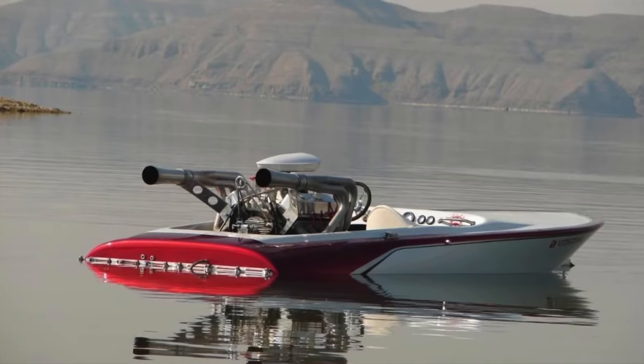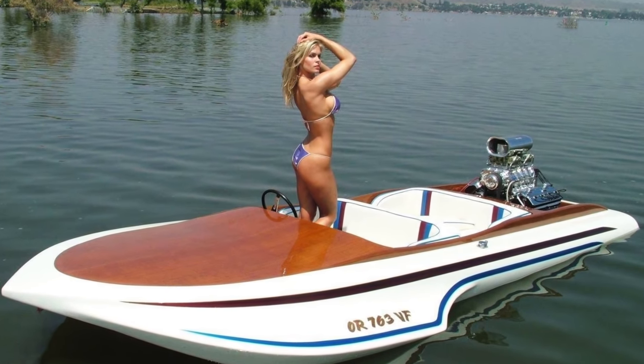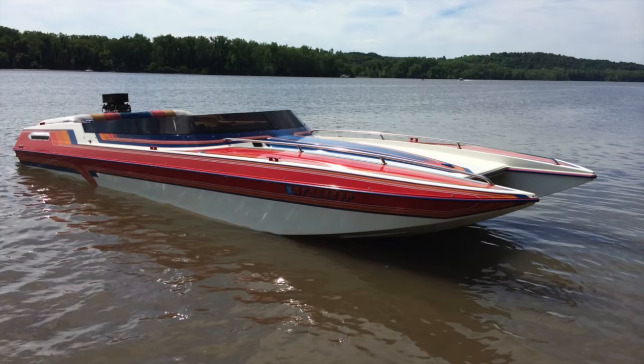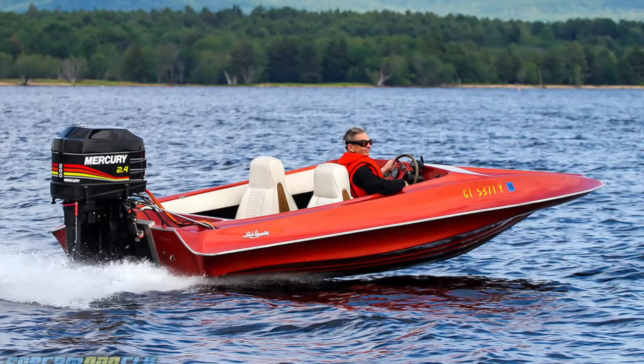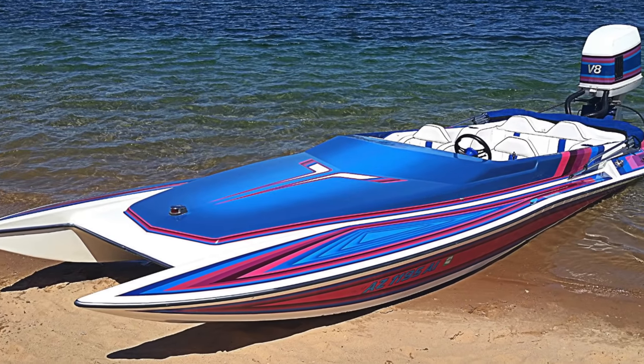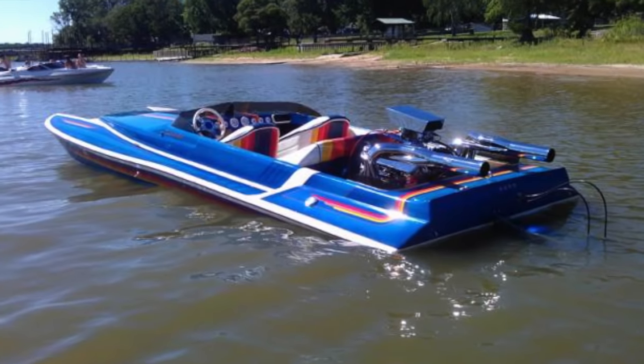I wanted something fast and cool, so I started posting ads on Craigslist with the title 'Wanted: cool boat, 70s/80s speed ski boat, anything projects, something cool.' I got a lot of replies with some cool stuff, but one guy told me he had a 400-horsepower twin tunnel hull project boat, so that piqued my interest.